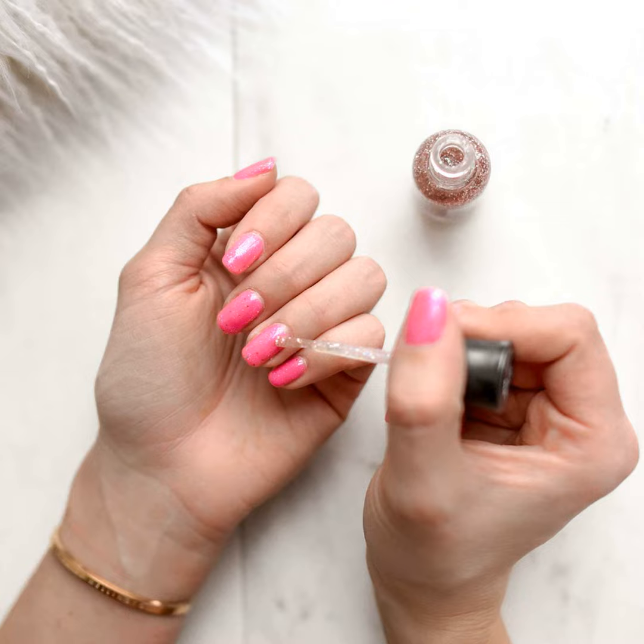Hi everyone, my name is Liam and welcome to another episode of the Liam's Nail Tips podcast. On today's show, I'm going to be sharing some helpful tips on how to remove those pesky nail polish stains that we've all had to deal with.